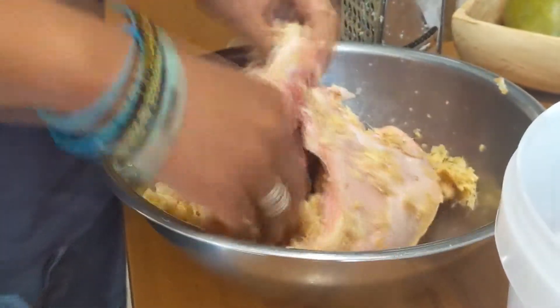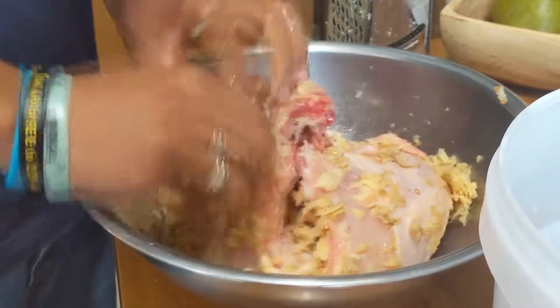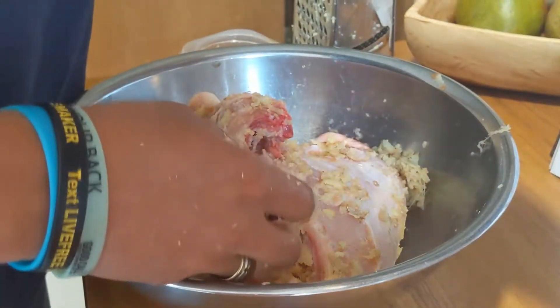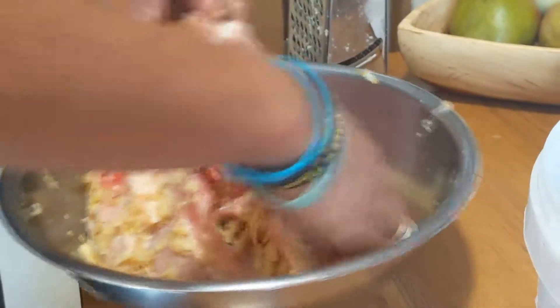Mom, what's the name of that ginger drink you make? Is it just called Ginger Drink? That Jamaican thing? So — ginger and pineapple. And turmeric. Turmeric — it's the secret ingredient.